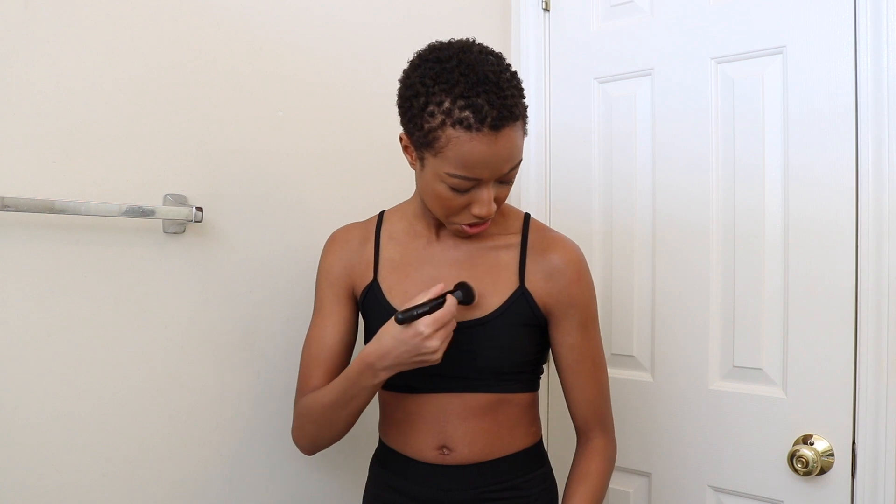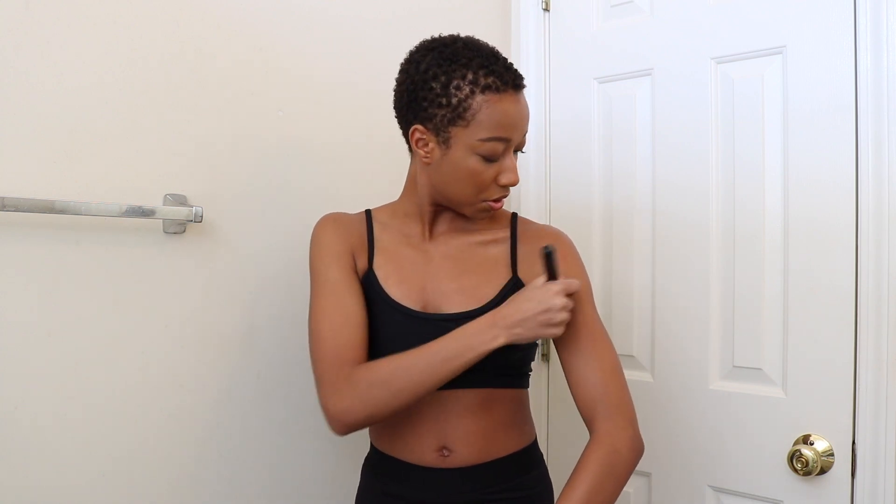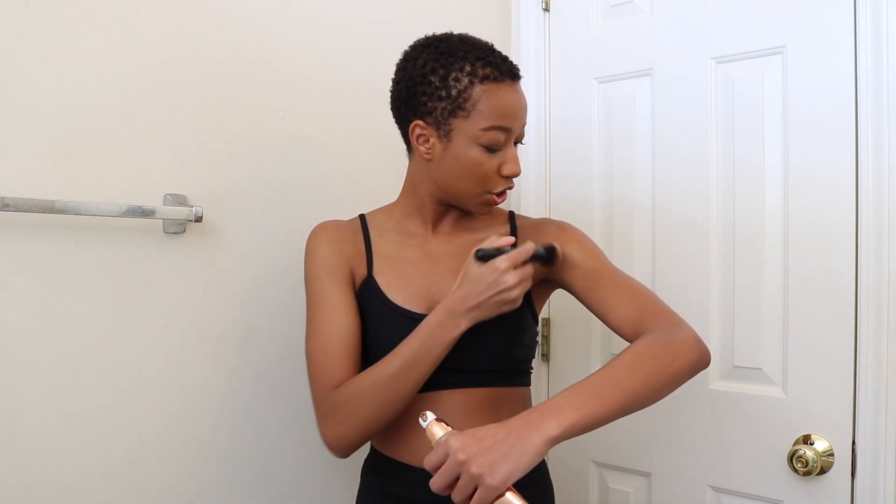I feel like this looks good. My chest is a little speckly, a little wider than my arms, but I feel like it blends right into my skin tone pretty well. It definitely evens it out with my collarbone and shoulders, and it has a dewiness to it and a slight shimmer.